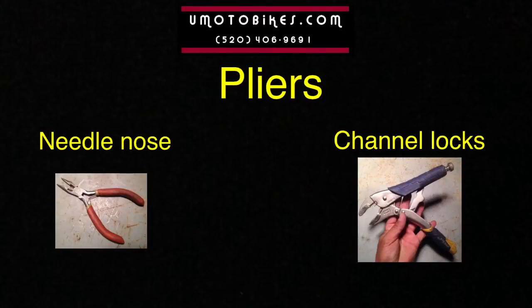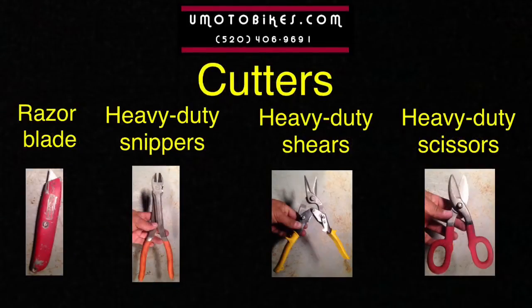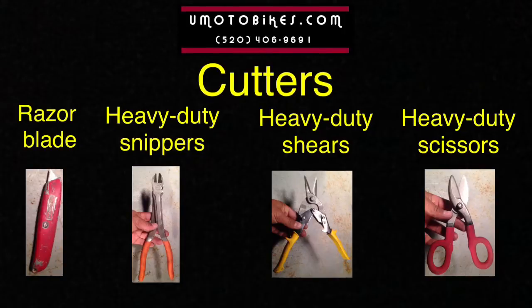You'll need pliers: needle nose and channel locks. You'll also need a razor blade, heavy duty snippers, heavy duty shears, and heavy duty scissors.